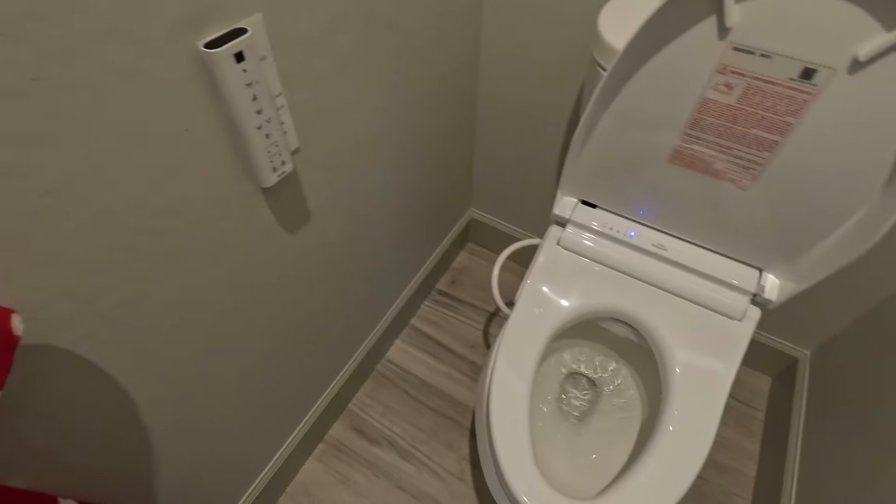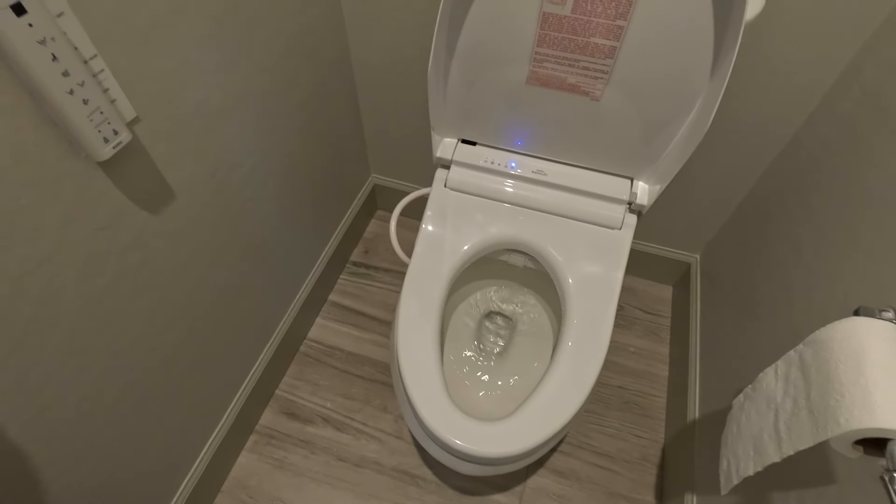And there you go — that's the full installation of the Toto SW3084.